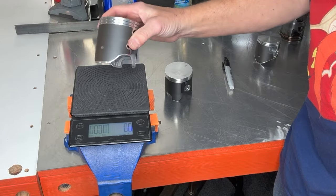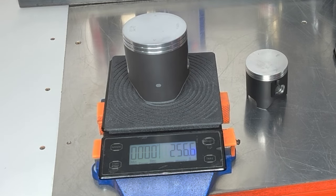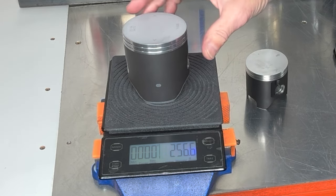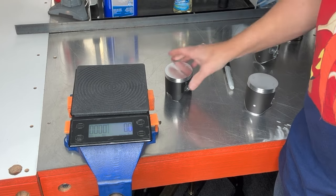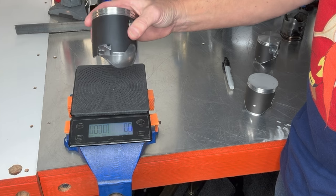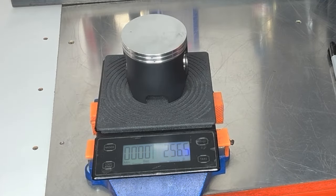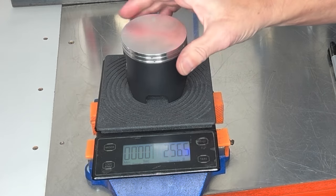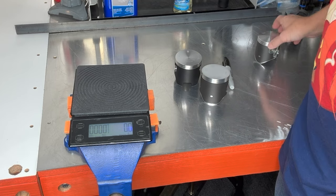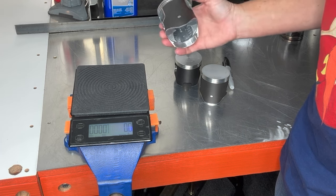Okay, this is a stock cast piston from a 300 — it weighs 256.6 grams. This is the one I just cut: a much stronger, forged piston that won't break, with the tabs cut off — 256.5 grams. Could they be more identical? That's the piston you want to go for — the one we already sell with the tabs cut.